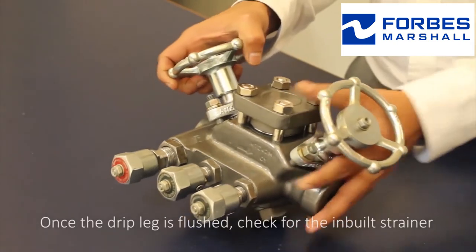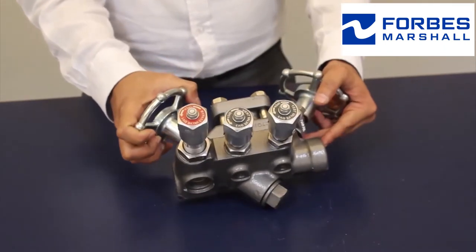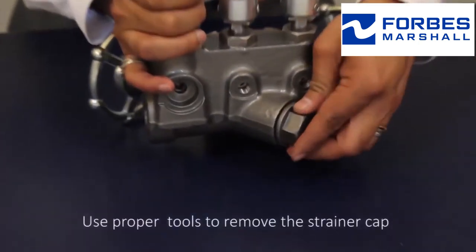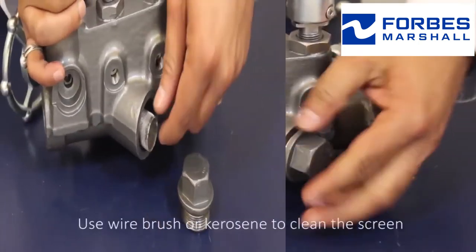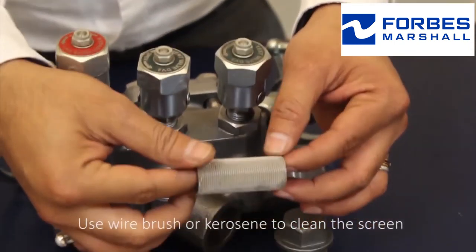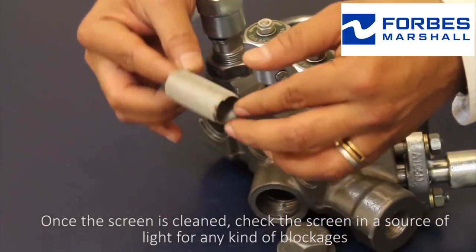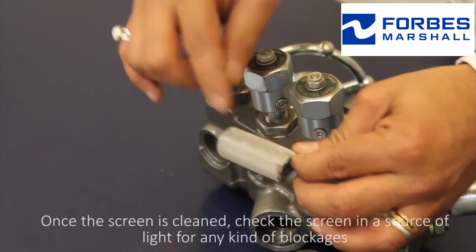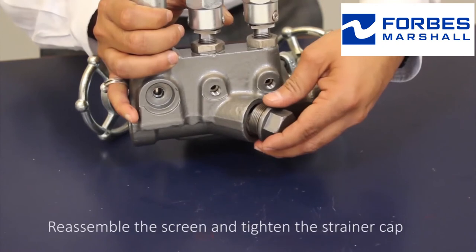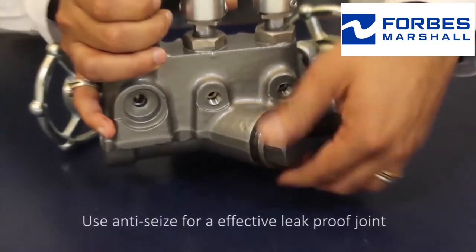Once the drip leg is flushed, check the inbuilt strainer. Use proper sized tools to remove the strainer cap. Use a wire brush or kerosene to clean the screen. Once the screen is cleaned, check it in a source of light for any kind of blockages. Reassemble the screen and tighten the strainer cap. Use anti-seize for an effective leak-proof joint.